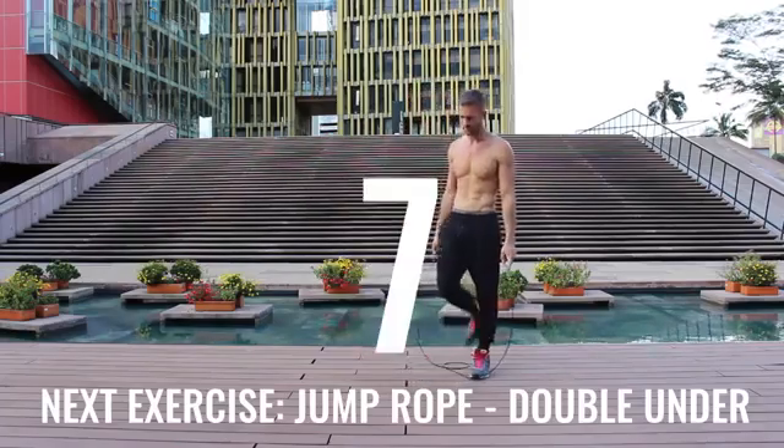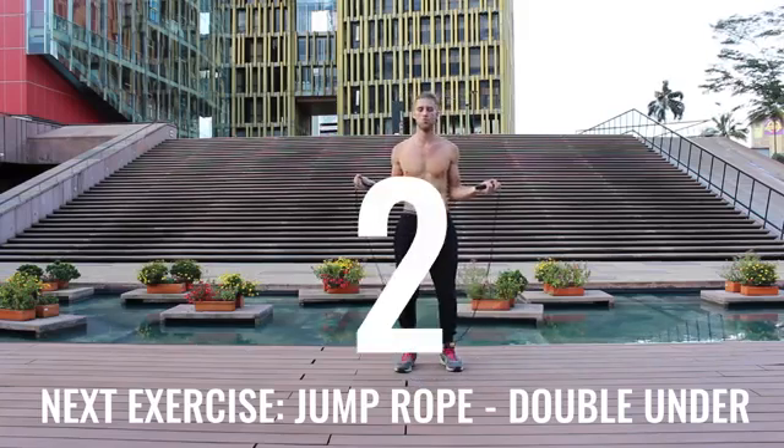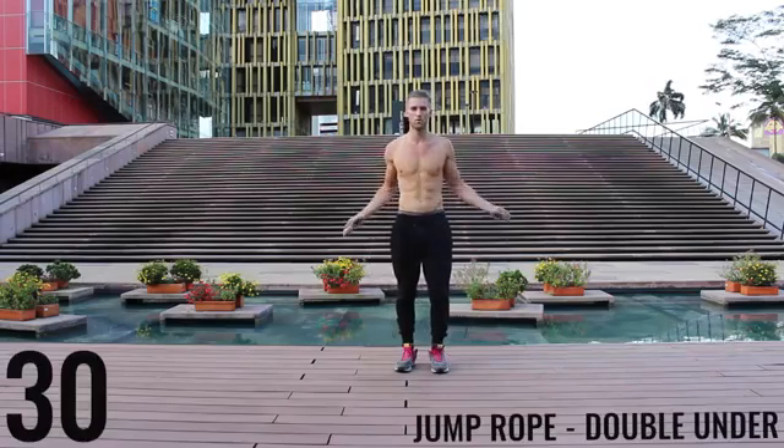You got one more exercise and you're done for the day — give it everything you have. If you can't do jump rope double unders, just do jump rope basic bounce as fast as you can. Let's go.